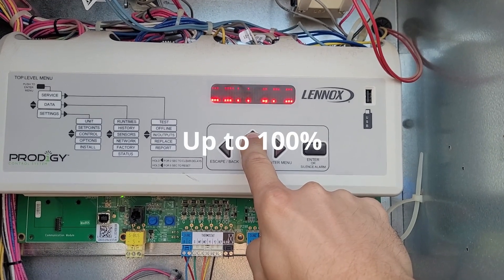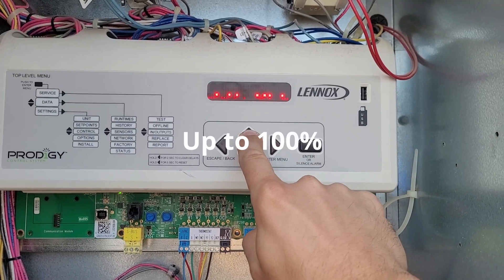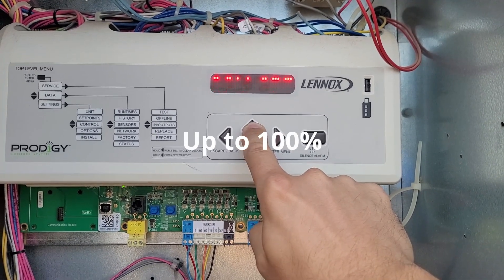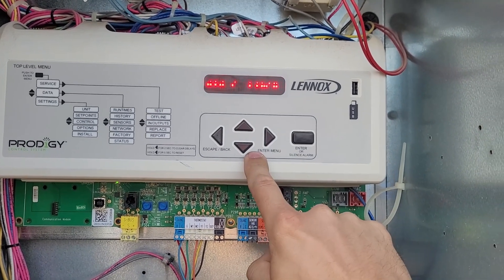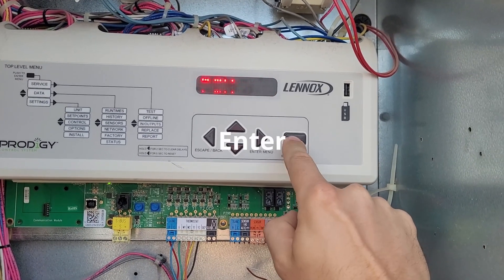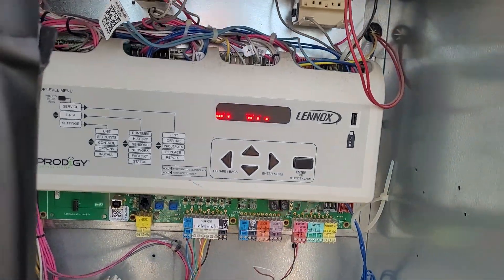Now these white motors — these Intertech motors — fail at 50 percent really often, so we'll see what this one does. I did check it before I started and it is closed all the way, so that's a good thing. Some of the other ones fail at 50 and they're stuck open. Alright, here it goes — it's going to start trying to open, so let's go watch it.